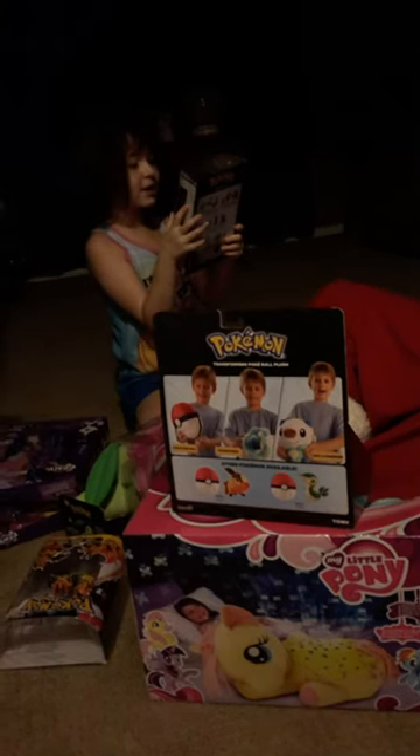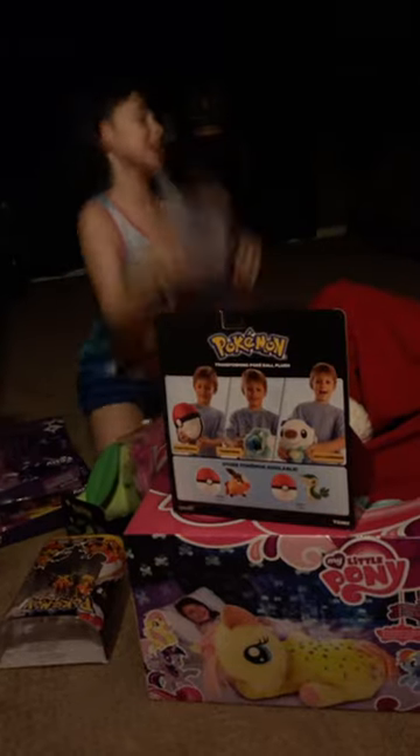Oh, circle! Another shiny! Okay, yes! Thank you.